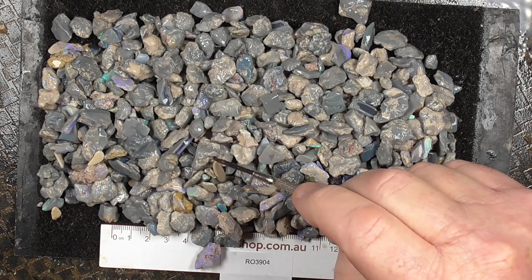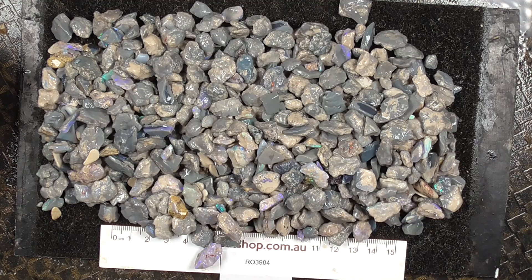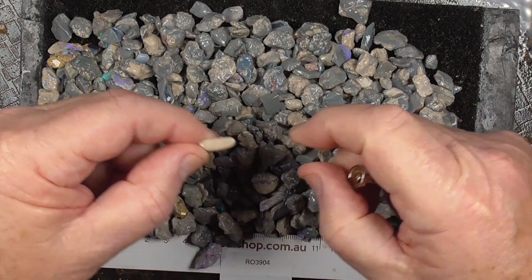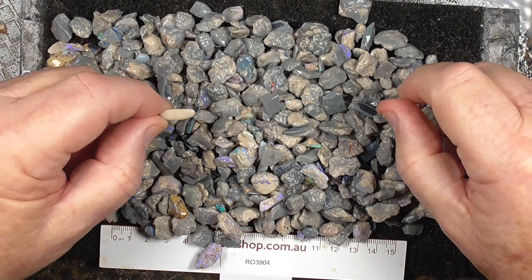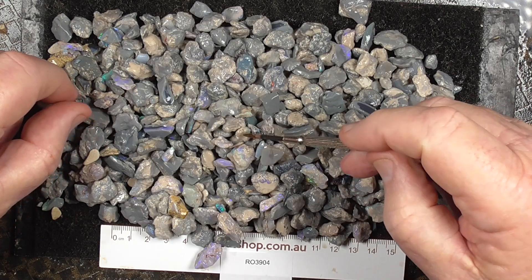A bit of clay mixed in with this. We spend all the time trying to clean all of it out. I'll try to make it reasonably clean but a bit gets in. And of course there's some here still covered in a bit of clay.